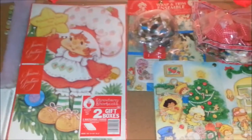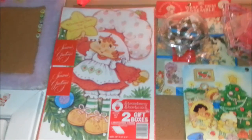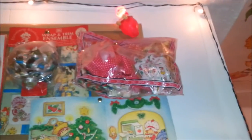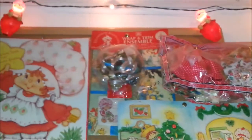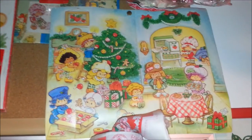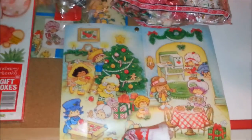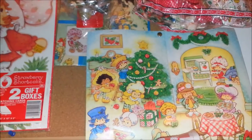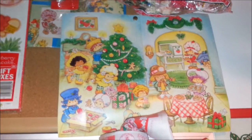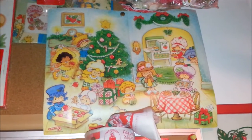Up here I've got some gift boxes that are super cute — there's bows and wrapping paper with it that also comes with a bow. And then this cute picture right here is actually an advent calendar, so you can pull up the little numbers and there's a little picture behind them.